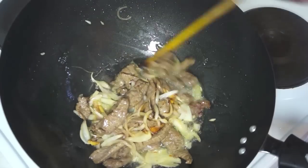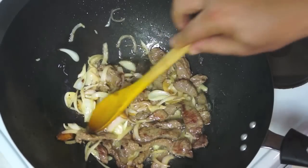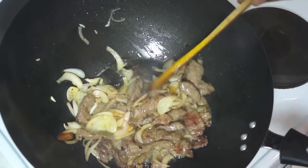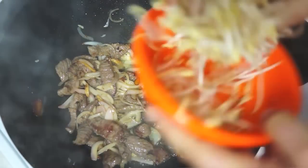There you go — those onions look really cooked down, but still nice and crispy. They'll have a nice little crunch to them, which is what we want. Now simply we're going to go in with our bean sprouts.